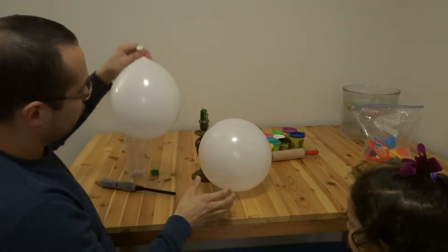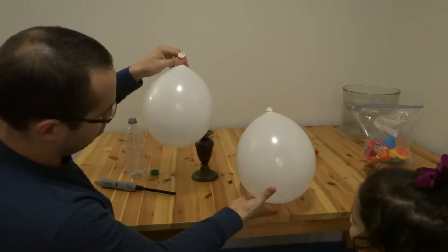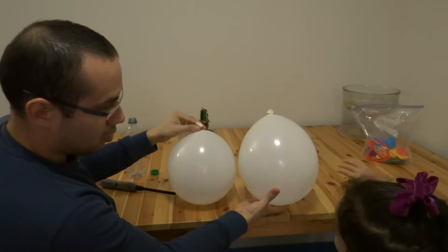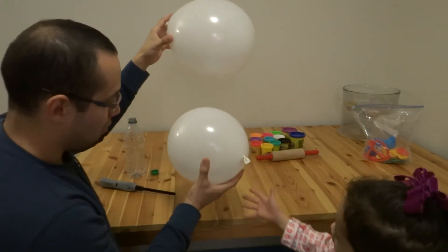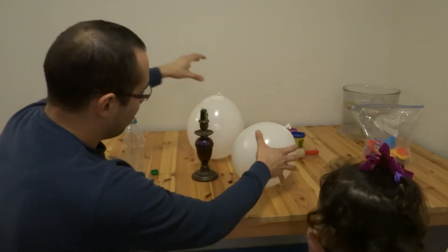So, what's the difference between these two balloons? This one doesn't have any water, and this one? Has water. Has water. Let's see what happened.